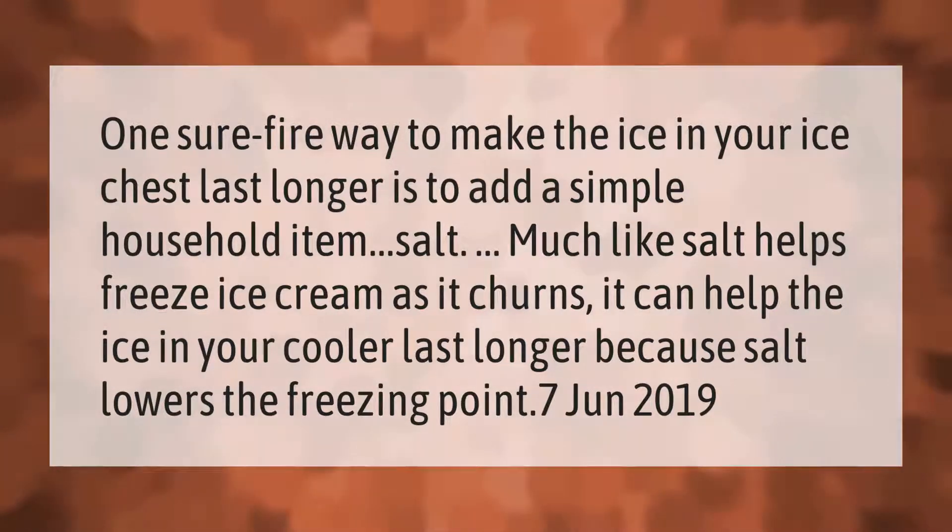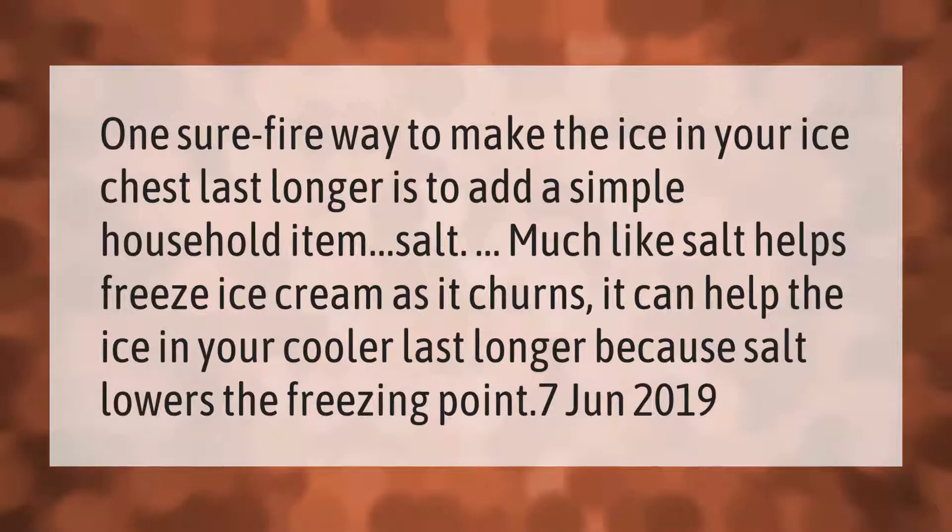One sure-fire way to make the ice in your ice chest last longer is to add a simple household item: salt. Much like salt helps freeze ice cream as it churns, it can help the ice in your cooler last longer because salt lowers the freezing point.